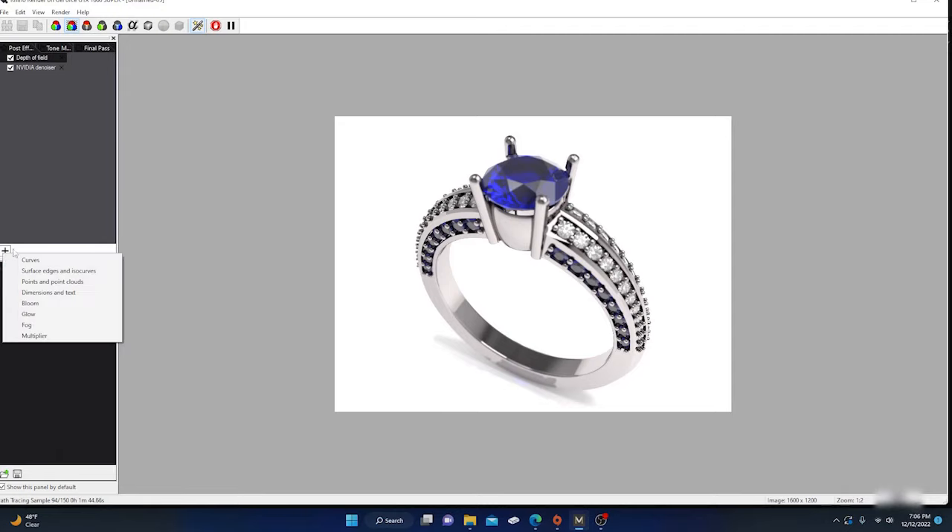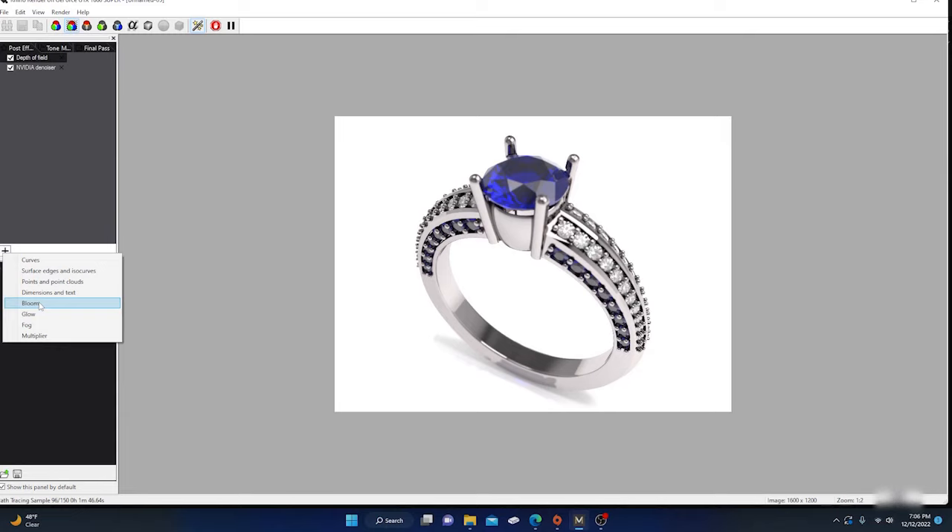You can also go to bloom, which takes your whites and really makes them pop. It's a little too much right now — take the radius down and play around with it to get a subtler effect. We're at 117 passes, the render's ready, and you can see the whites are popping a bit with bloom applied.